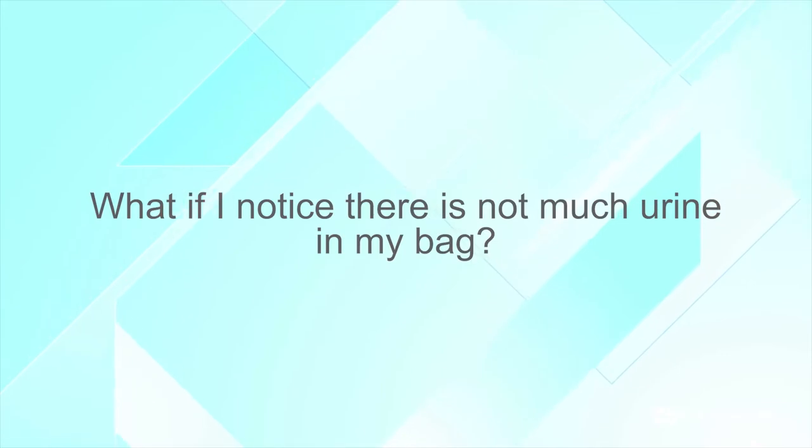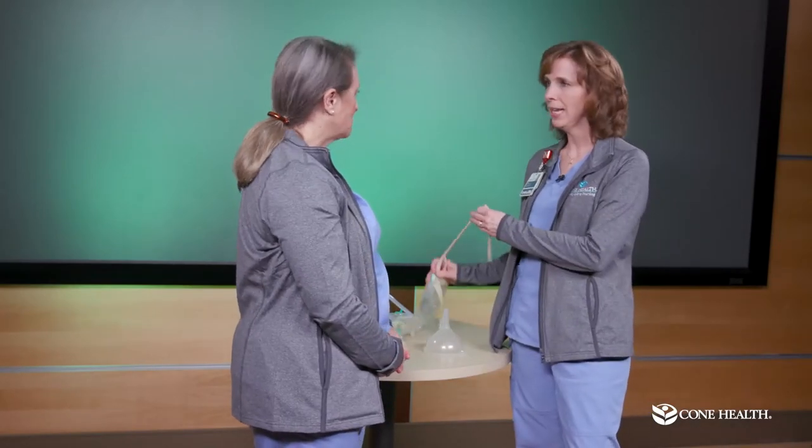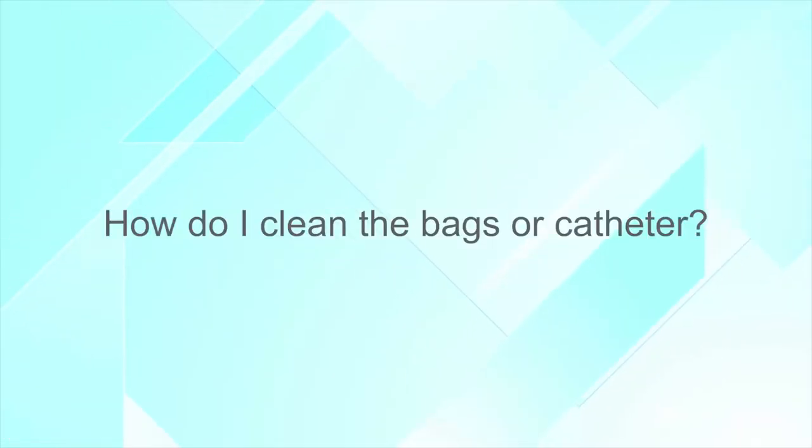Common question: What if I notice there's not much urine in my bag? Think back to what you've been drinking. If you've had plenty of fluids and still aren't seeing much urine, check for kinks in the tubing; otherwise increase your fluid intake and monitor. Another question: Can I use any kind of binder to occlude the catheter? No — do not clip anything to the catheter. Because it's pliable, a binder clip or pliers could puncture a hole in it and cause leaking. Just bend the tubing to stop urine flow.